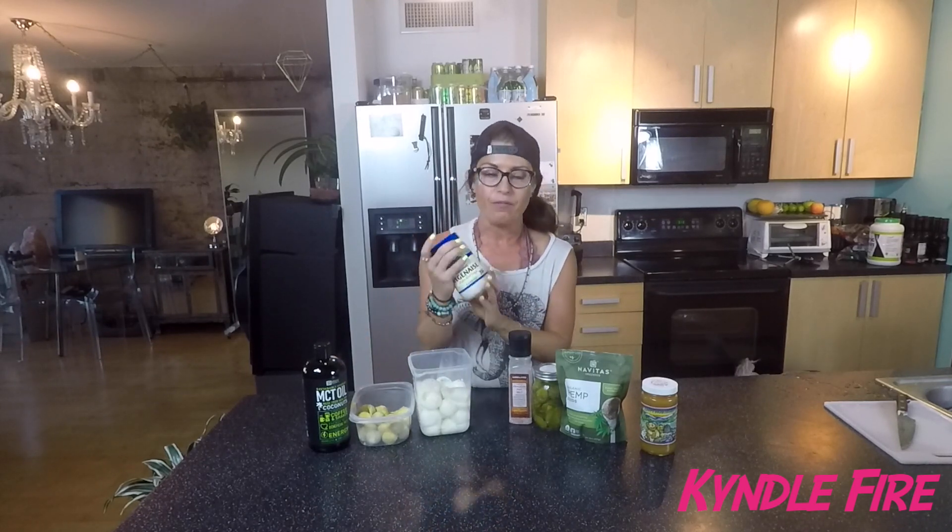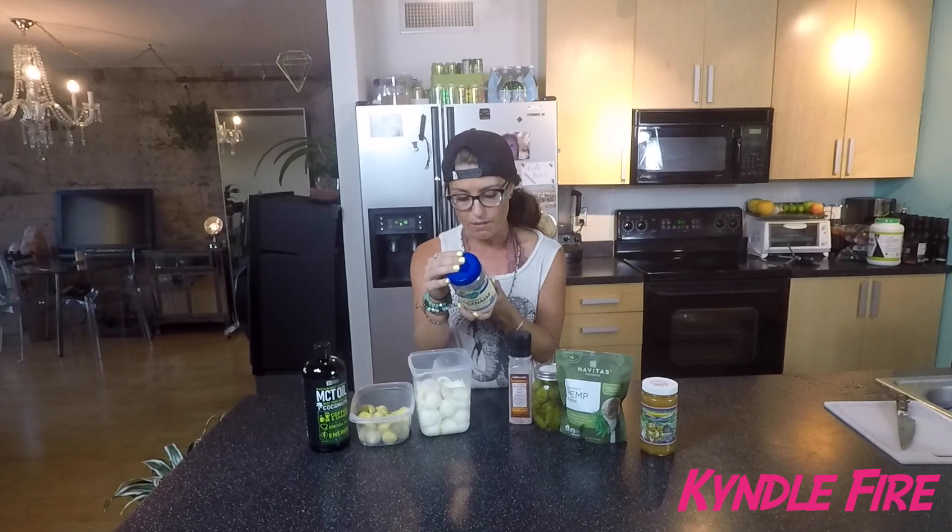First, we're going to be putting in veganaise. I prefer veganaise to mayonnaise — I think mayonnaise is gross. I really try to stay away from as much dairy products as I can. I'm not super strict about it at this point in my journey, but I do what I can, and I think that mayonnaise is gross and it's bad for you.